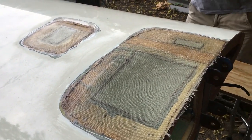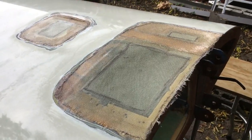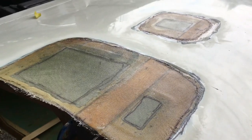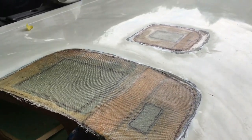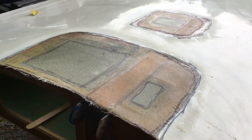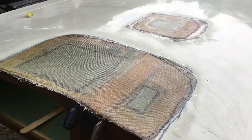I'll get some video of that later on. Right now you can see the patch and how it's coming together, and hopefully we'll blend it into the wing so you won't be able to tell once it's painted. Fingers crossed.